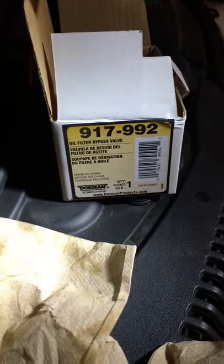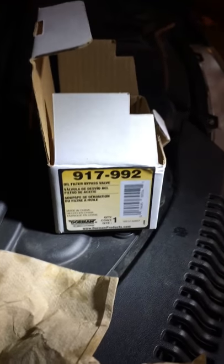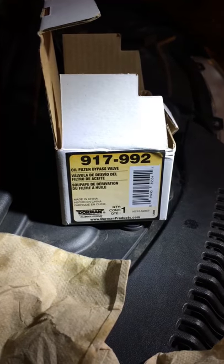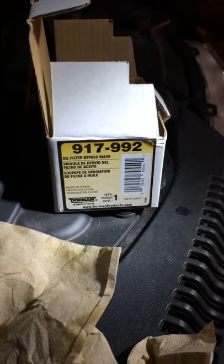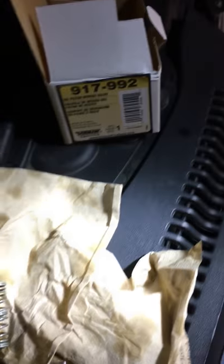What it is — here's the little plastic piece — this is your oil filter bypass valve. This is the Dorman version; apparently Dorman makes a probably better quality one than what they put in the Jeep models. The oil filter bypass valve part number is 917-992. I actually ordered it online and picked it up at AutoZone — had 25% off on their website, so I saved a little bit of money.